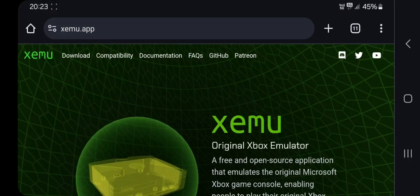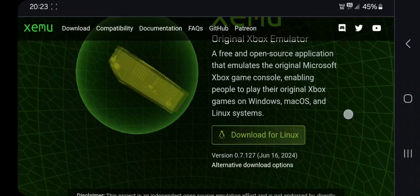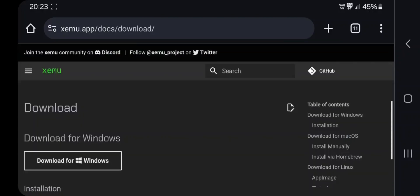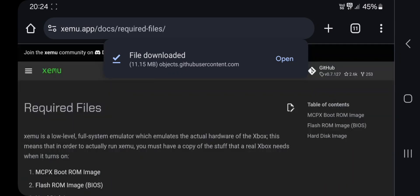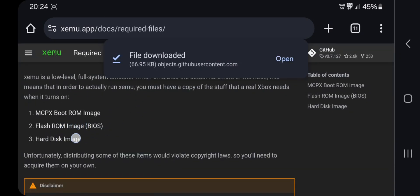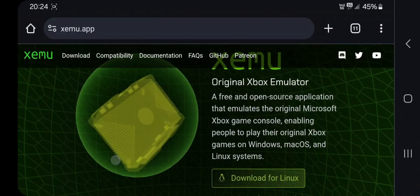Xemu is an original Xbox emulator — it's free and open source, allowing you to emulate the original Xbox console right on your Windows PC. Download the Windows version, as we are going to test this on WinLator Emulator on Android. You also need to download some required files, including the Xbox hard disk image file, as well as BIOS file and boot image.